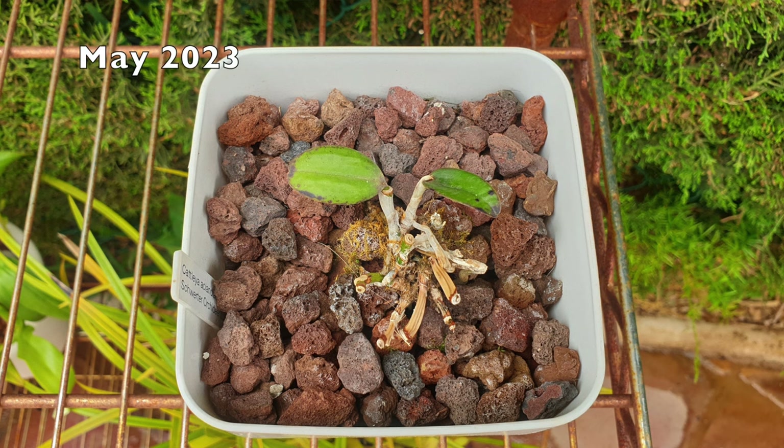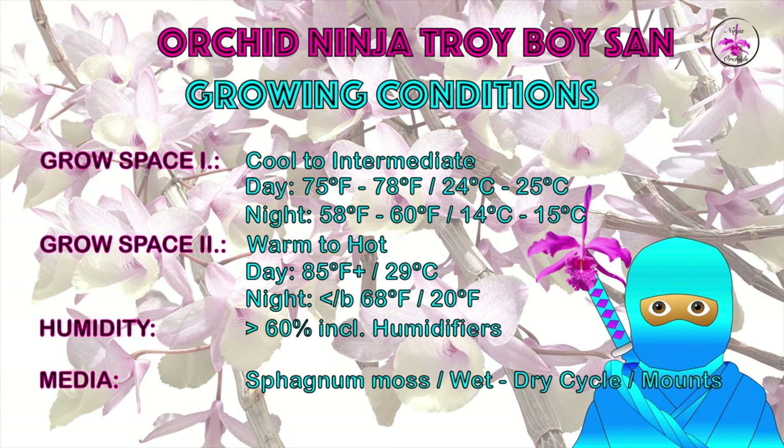Unfortunately, I do not have a clandestina anymore. If you grow a clandestina and have the conditions dialed in, I highly recommend that orchid needs to be grown mounted - just like the Cattleya cernua. But seeing as Orchid Ninja Orchid Troy Boy Sun has the clandestina, I wanted to make mention of what I did wrong with mine and why she is no more.